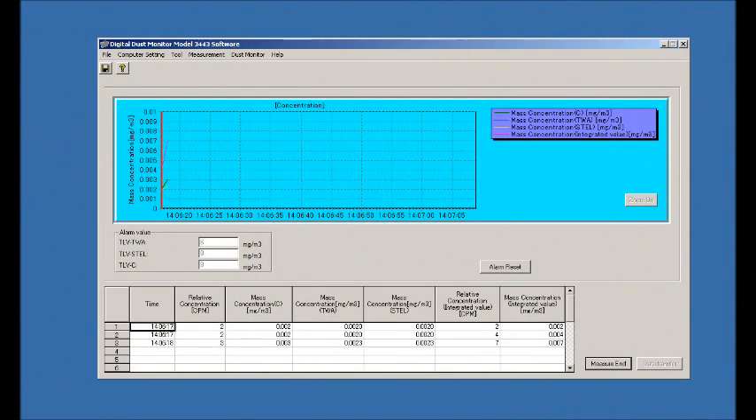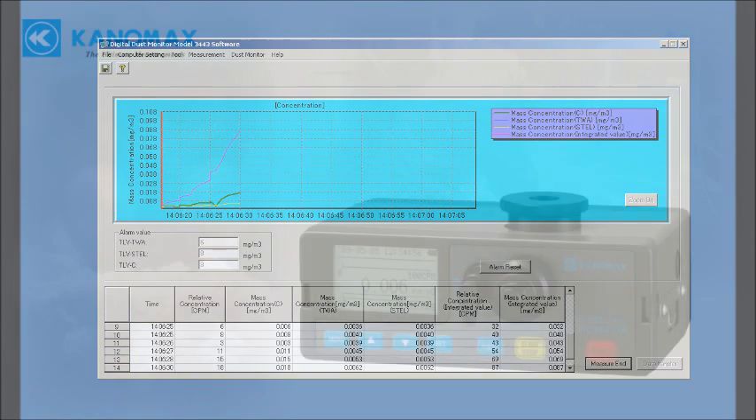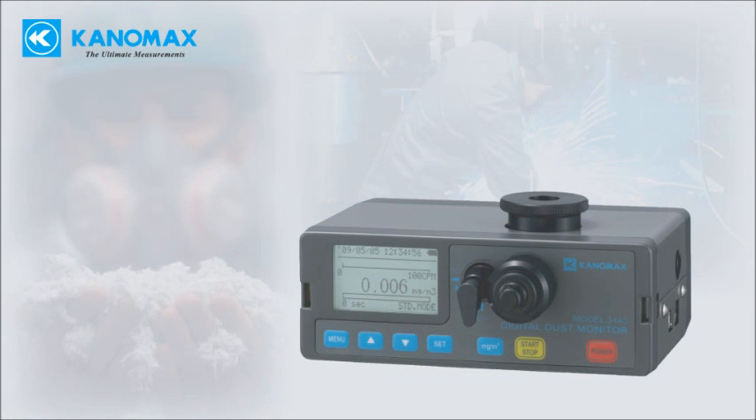The provided software allows you to view real-time data in table and graph form. You can export the data in a CSV Excel-compatible file. The 3443 from Canomax is a user-friendly, economical solution for dust monitoring.